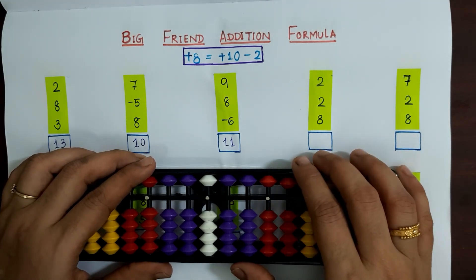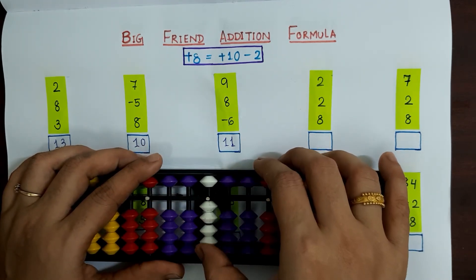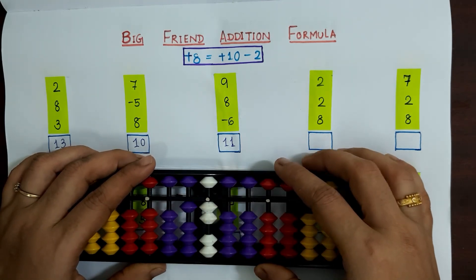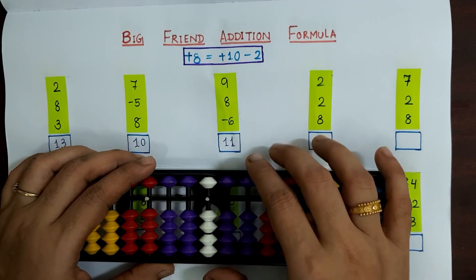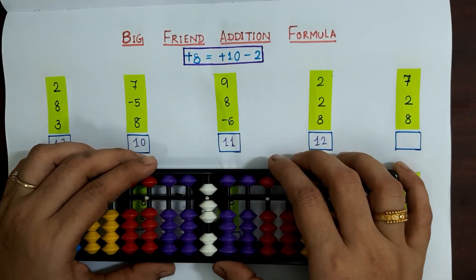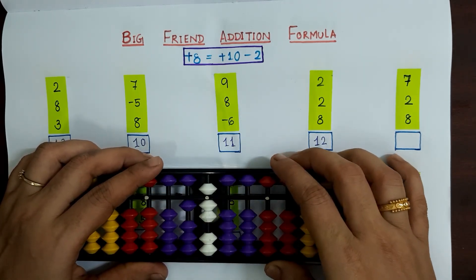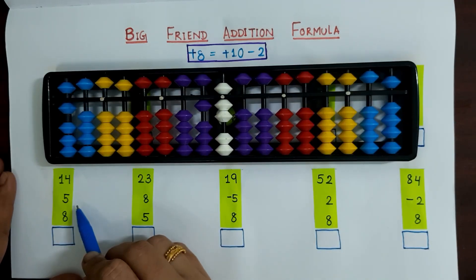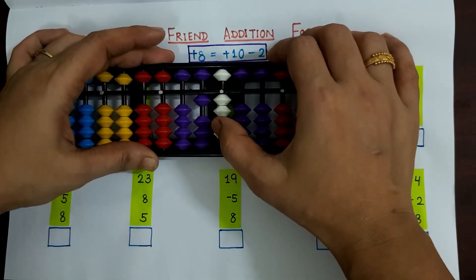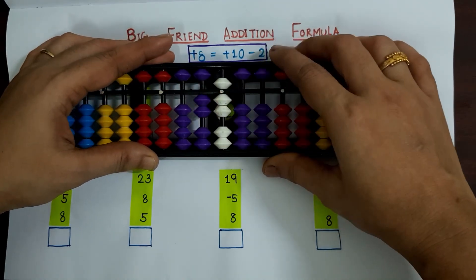Fourth sum: 2 plus 2 plus 8. Applying plus 8 as plus 10 minus 2, the answer is 12. Fifth sum: 7 plus 2 plus 8. Applying plus 10 minus 2, the answer is 17. Next sum: 14 plus 5 plus 8. Applying the formula — 14 plus 5 plus 8 is plus 10 minus 2 — the answer is 27.